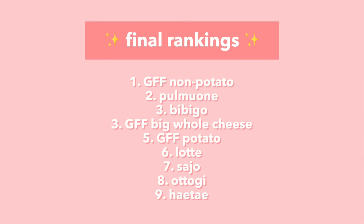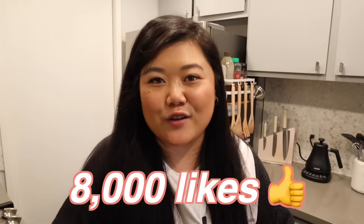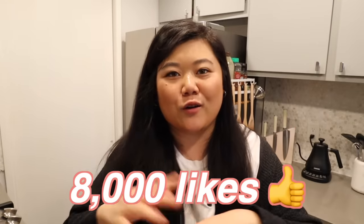Those are our final rankings for all the Korean corndogs at H-Mart! If you guys know of any good Korean corndog brands please leave them in the comments below. Don't forget to get this video to 8,000 likes if you want to see me try other things at H-Mart — like all the dak-bokki, sundubu, or whatever. Comment below what you want to see, make sure to like the video, and I'll see you guys in the next one. Bye!